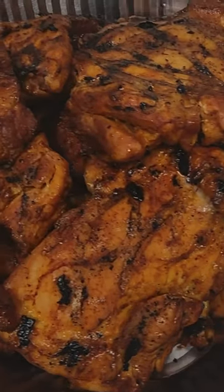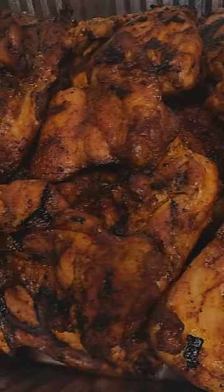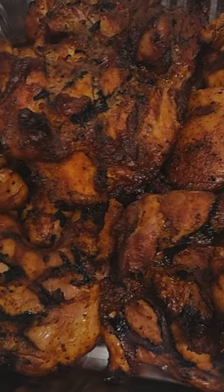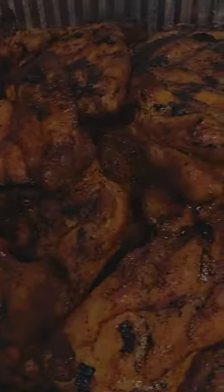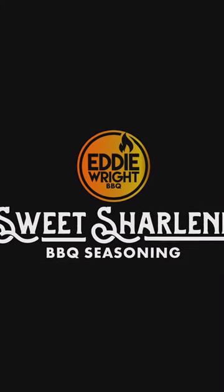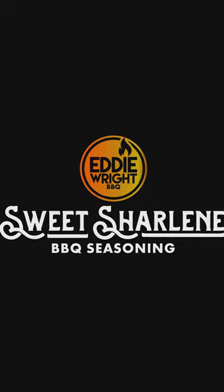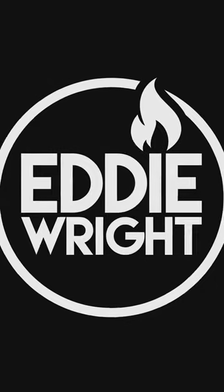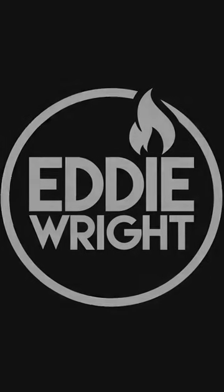And there you have it — smoked boneless skinless thighs done the right way. Today's cook was done using Reggae Spice Company's Jamaican Curry Jerk Marinade and Eddie Wright Barbecue's Sweet Charlene Rub. Make sure you go to each corresponding website to grab your rub and marinade today — shipping nationwide. Always remember, barbecue's better in Mississippi. Why? Because we say so. Come down here and find out why. We'll see you soon.